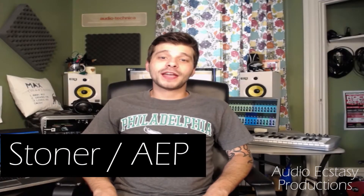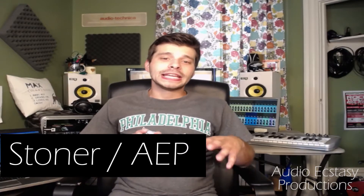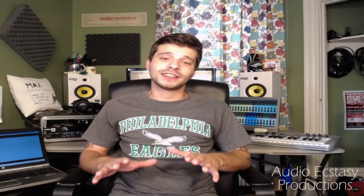What's up everyone? Stoner here from AudioEcstasyProductions.com. Today we're going to talk about some ways that you can EQ your guitar tone without ever touching an EQ.